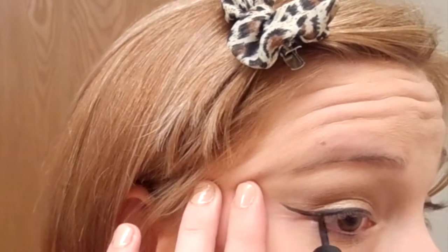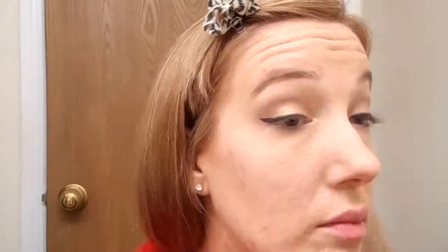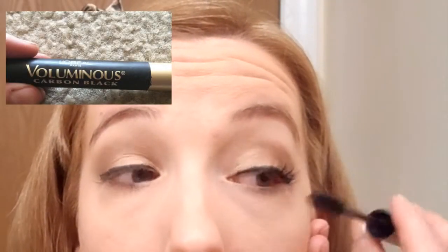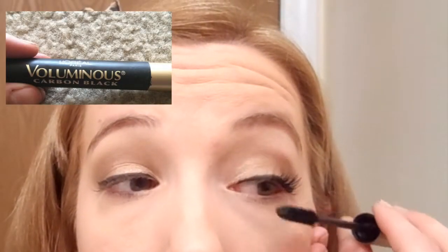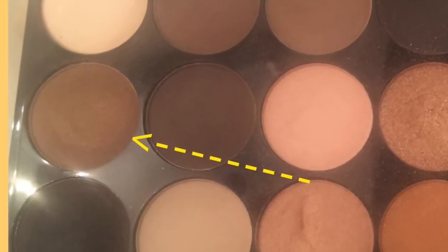I'm going to give my lashes a quick curl with my ELF eyelash curler before moving on to mascara. Today's mascara is Voluminous Carbon Black in very black, and I'm just going to apply two coats of that, making sure that I go all the way down from the base of my lash through the tips for maximum effect.